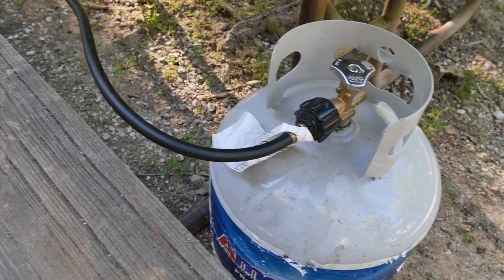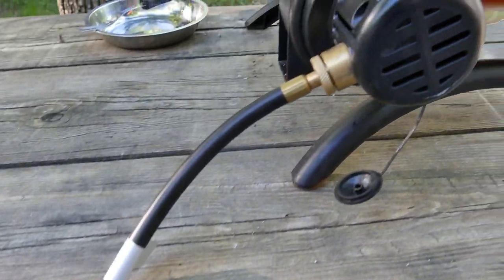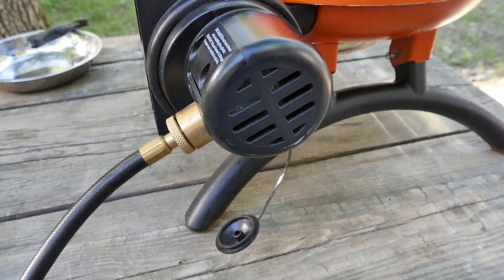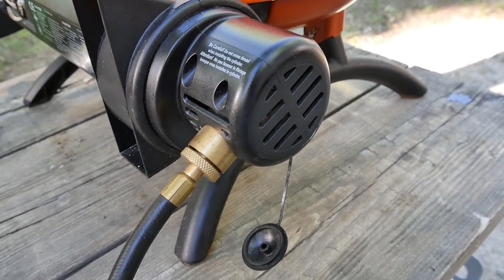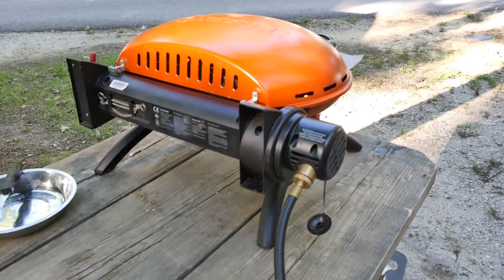It can use disposable propane cylinders, but what I've done is gotten an attachment to our extra propane tank that we keep on hand for emergencies, with a hose attached to that so I'm not wasting those small little propane containers. It is approximately 23.15 pounds, so it is really lightweight.